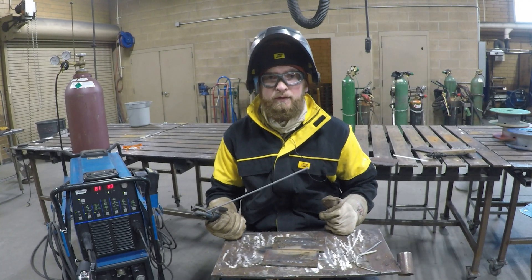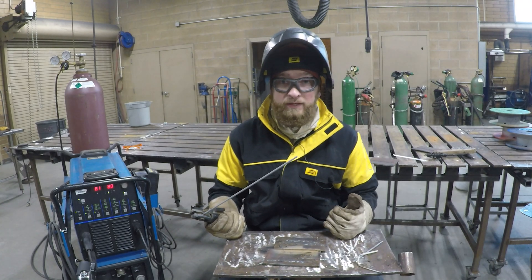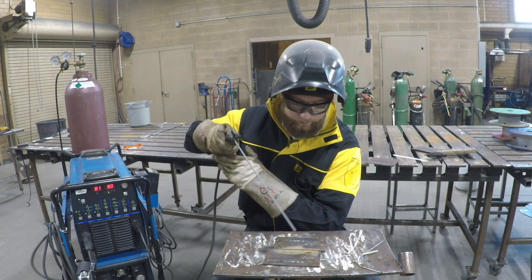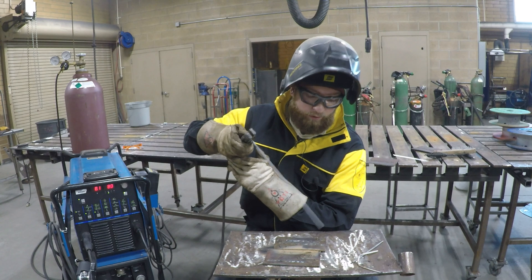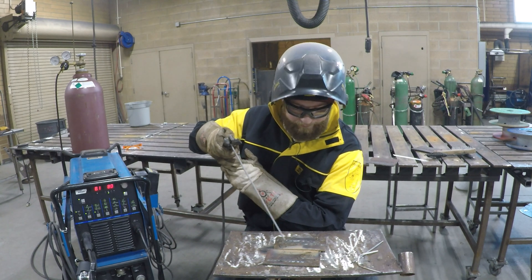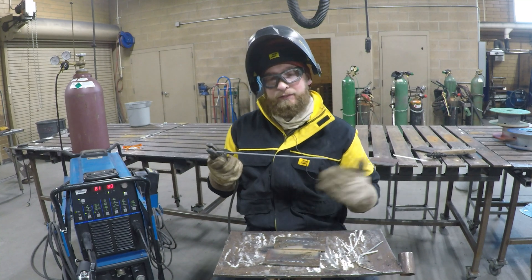Before you weld with 6010, you might want to try just running a couple of beads. The motion is a back and forth called a whip and pause. You whip it, bring it back, and pause a little bit — whip and pause, whip and pause. That's how we're going to do our butt joint.